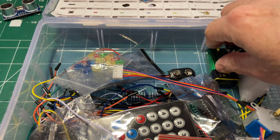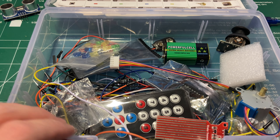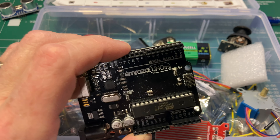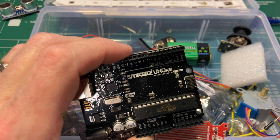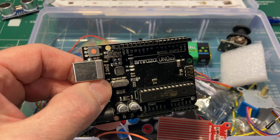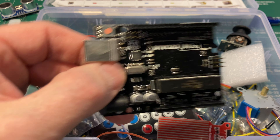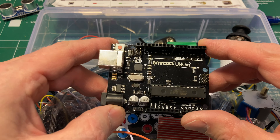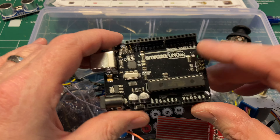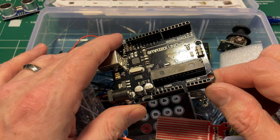I went through it all and even the battery is there. So the point is really to have a look, because at current prices — I mean, a real Uno goes for like $24, $25 Canadian. These clones go for like $15 to $20 if you can get them at the moment, because these have become a little hard to find in recent years.